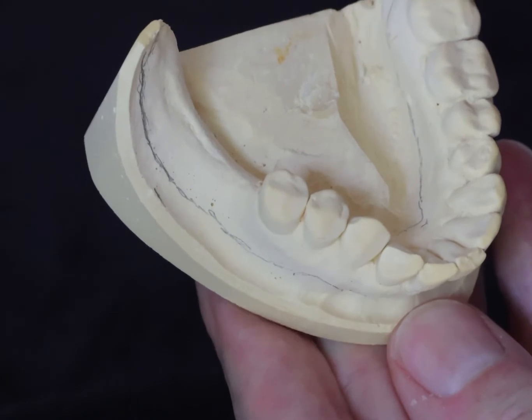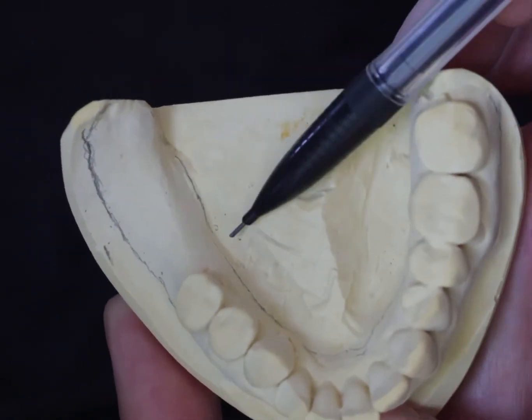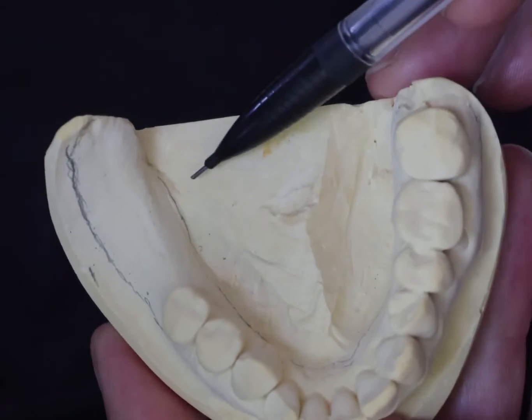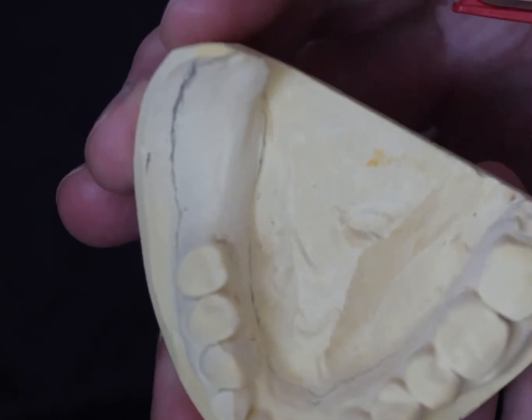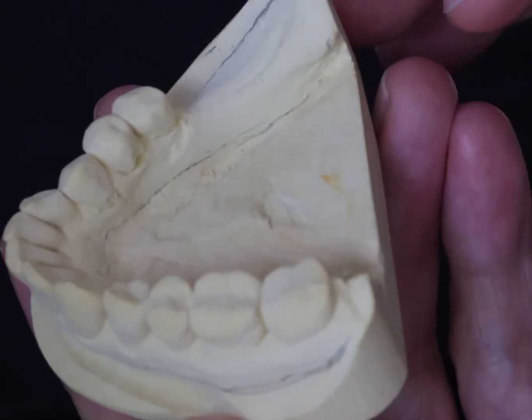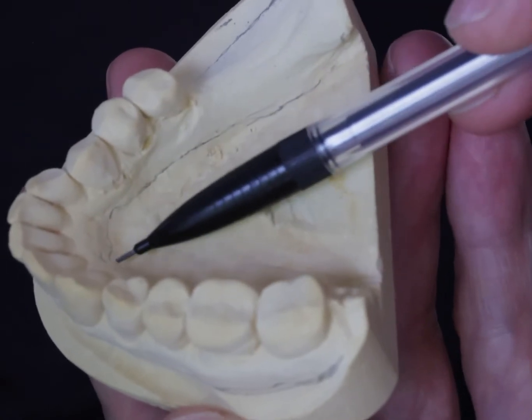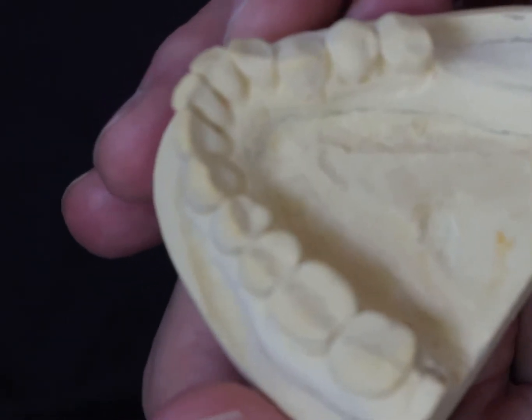Cover the retromolar pad and mylohyoid line. The sulcal depth there should have been defined by your primary impression — if your primary is under-extended, you're going to struggle at this point. The other critical area is the lingual frenum. We have a bifurcated frenum here, and it's getting slightly closer.